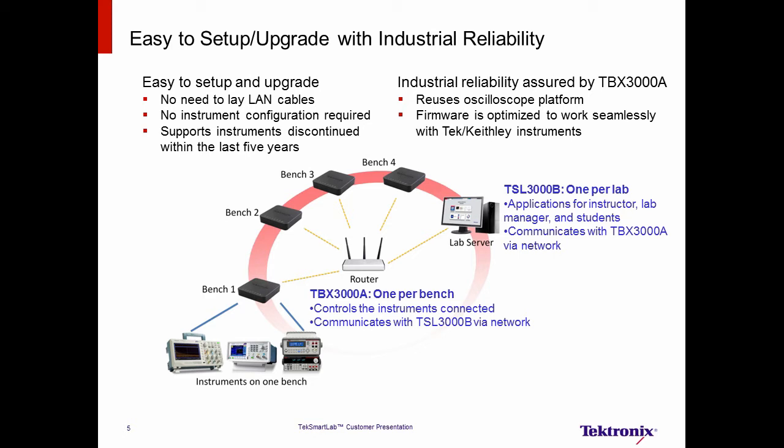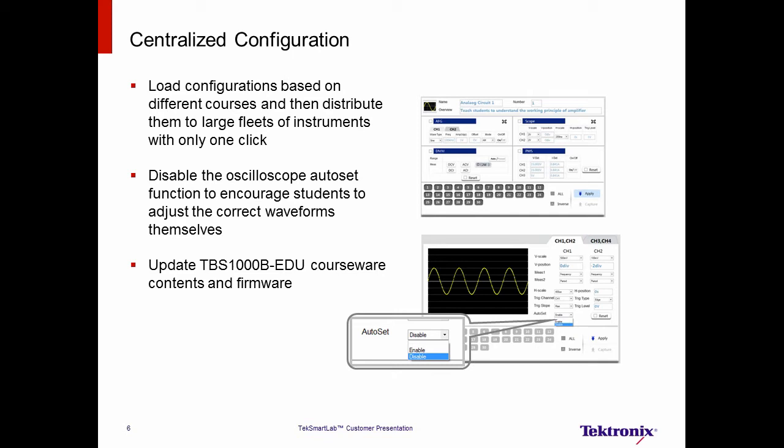Now that the TechSmartLab instruments are connected to the network server, what features and benefits do they offer? The first benefit is centralized configuration. In traditional teaching labs, before the lab exercise, it takes about half an hour for instructors to manually preset 60 instruments one by one. Using TechSmartLab, instructors can load instrument configurations based on different courses, and then distribute them to up to 400 instruments with a single click. Even the auto-set function of an oscilloscope can be disabled, so students have to learn how to manually adjust the oscilloscope to display the correct waveform. And when the TBS-1000B EDU series oscilloscopes are connected to the system, the courseware contents as well as the instrument's firmware can be updated remotely.